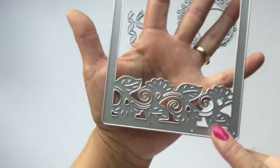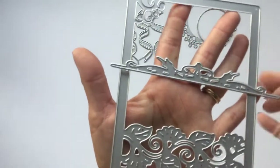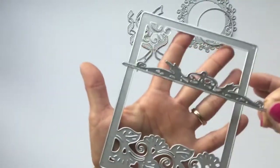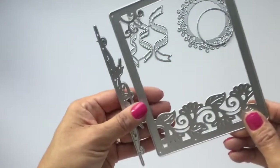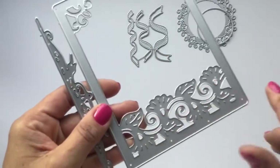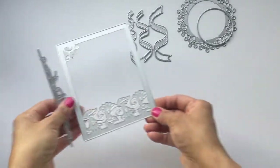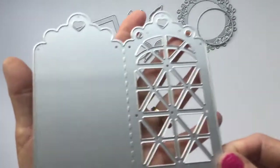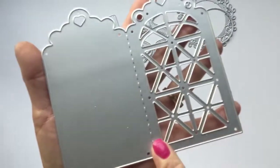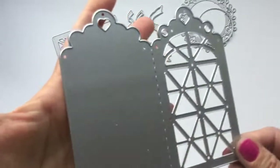This one here is a frame die and it's got this really cute leaf pattern on it. I thought it was just really cute and I like the size. It comes with another piece that cuts a little border out, so I thought this one would go really nicely with a lot of the crepe paper designs because of the way the leaf is designed.